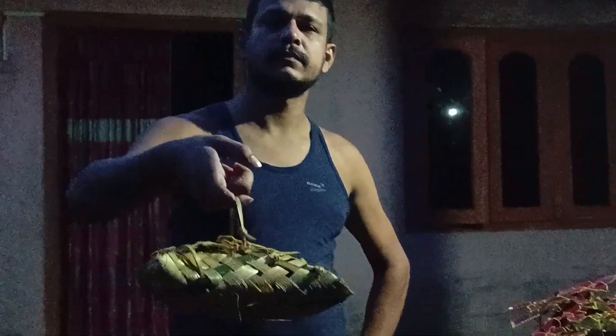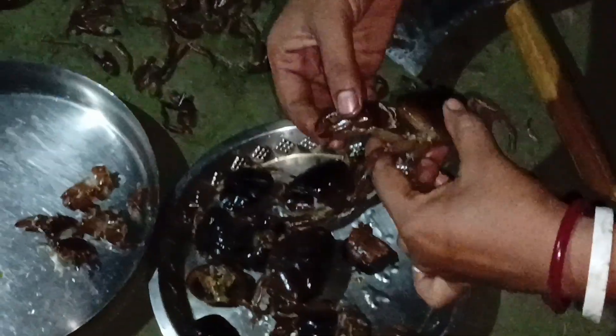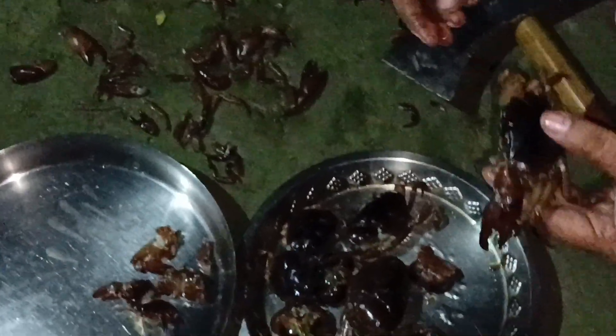We are going to eat the chicken. This is the chicken. Oh, my God! I don't know how to eat the chicken. Let's eat the chicken.